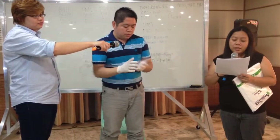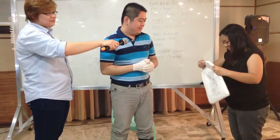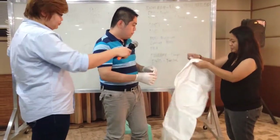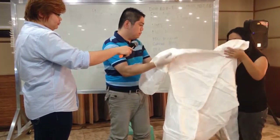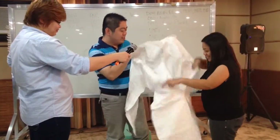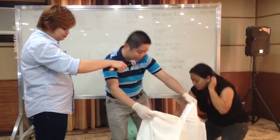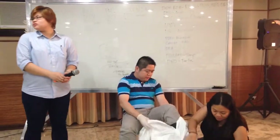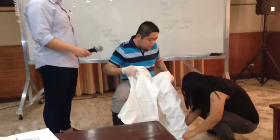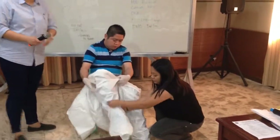After the first gloves, we will put on the coverall. The trained monitor assists the doctor in wearing the PPE, and it is assumed that he is in a less risky environment prior to wearing the PPE. You can sit down when putting on the PPE since this is a bulky one-piece impermeable suit. The trained monitor can assist and especially check if there is a loss of integrity in the suit before wearing it.